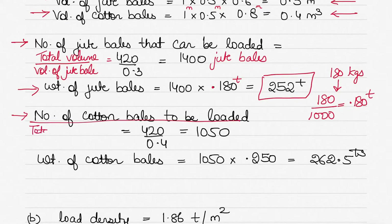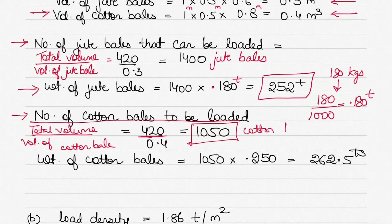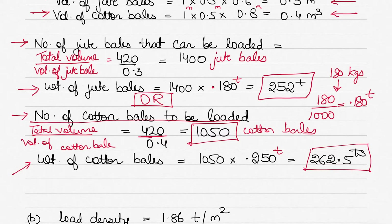Now for cotton bales: number of cotton bales = total hold volume ÷ volume of each cotton bale = 420 ÷ 0.4 = 1050 cotton bales if the cargo hold is fully filled. The weight of these cotton bales is 1050 × 0.250 tons = 262.5 tons of cotton bales.